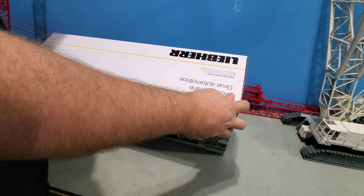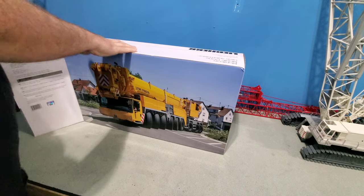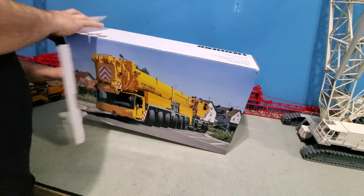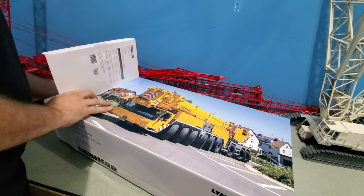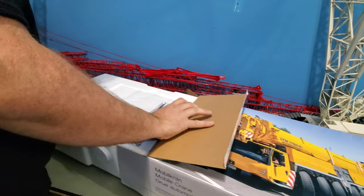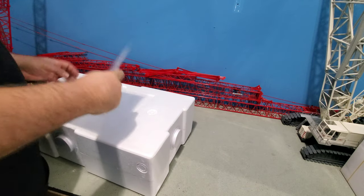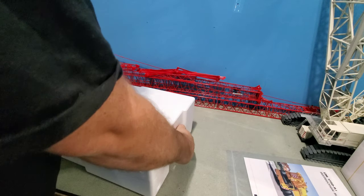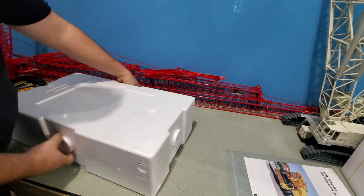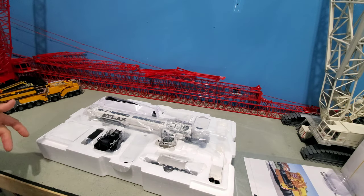All right, so as you can see it's another unboxing of another LTM 1750. I happened to come across a guy on Instagram that was selling some models. He asked me where he could sell them and I told him a Facebook page, and I asked him what models he had. He had a few different cranes and one of them was an Atlas LTM 1750, which is very limited. I want to say only about 50 of these went to collectors.